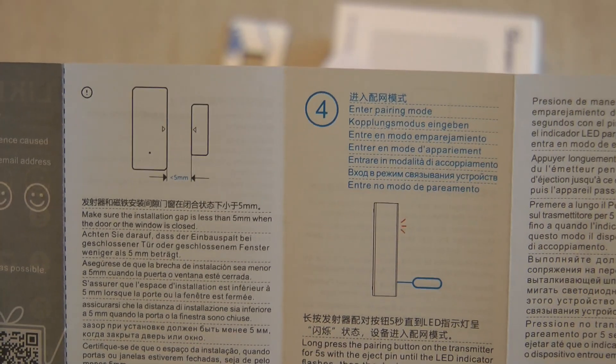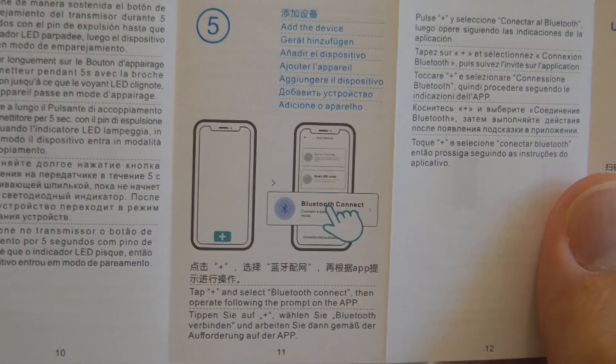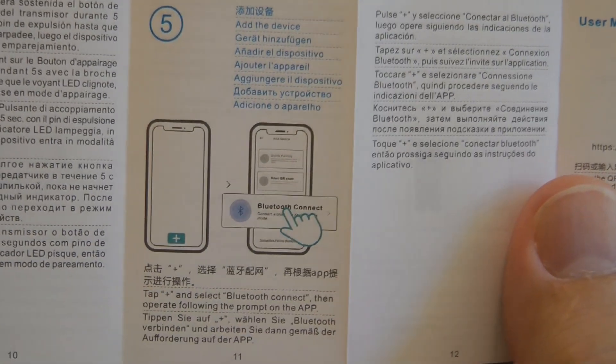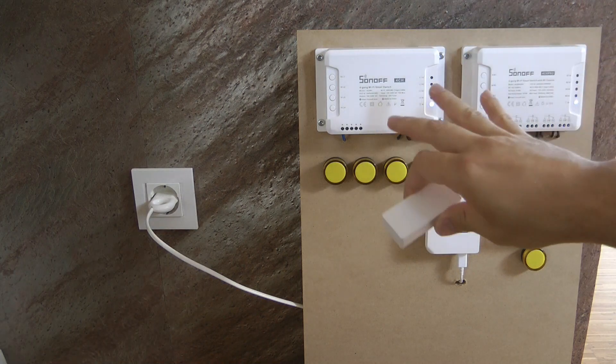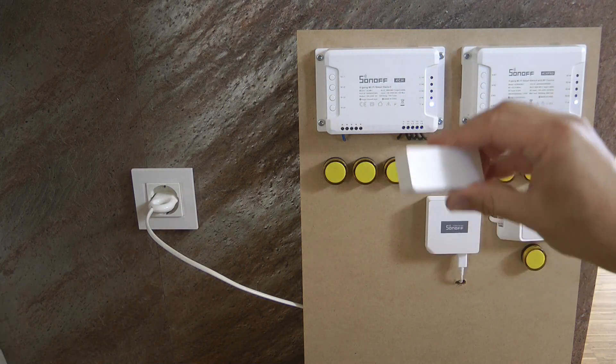The manual specifies that the main unit and the magnet need to be no more than five millimeters apart, which I think is reasonable. This is also going to be the first Sonoff device I've had that needs to be paired with Bluetooth, so it will be interesting to see how that works. I have the 4CH and the 4CH Pro in the backdrop because I want to use them for some of the automation examples.